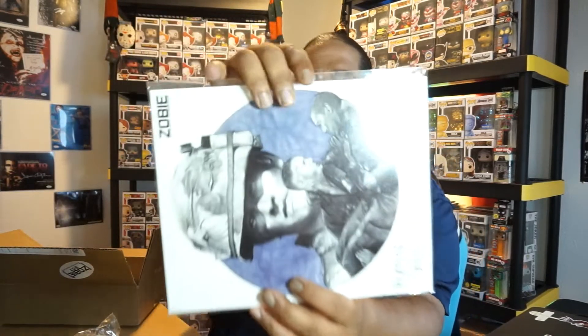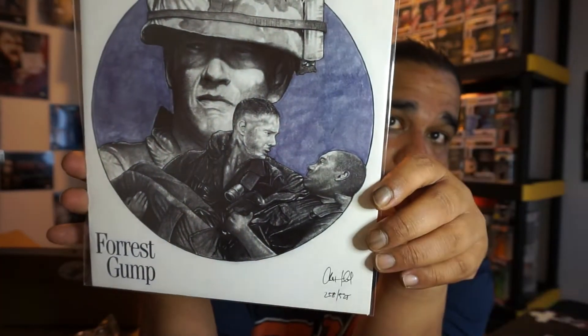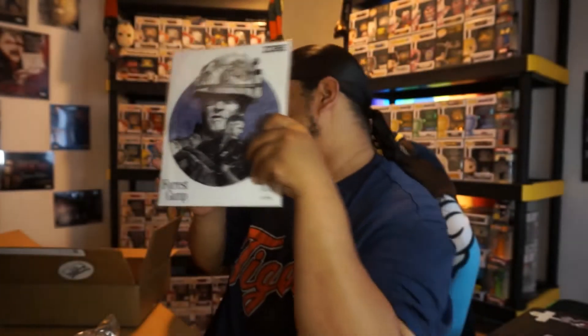All right, so we got an art print and then we got the autograph. Let's see what the art print's all about — Forrest Gump. This is nice. This is when Forrest Gump was in the army and he had his friend Bubba. This is when Bubba got shot and he saved Bubba and got shot in the butt at the same time. It's a funny movie but it's a good movie, all out it's a good movie.